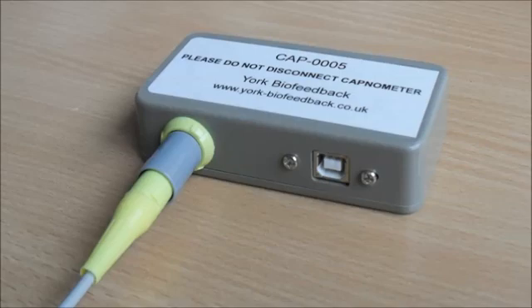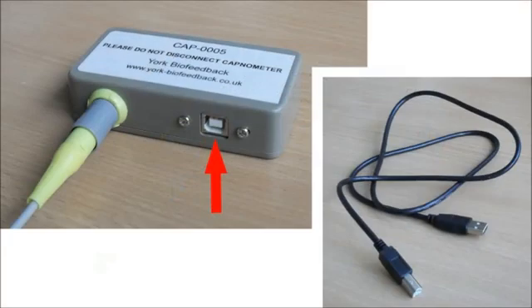I request that you never disconnect that cable, because the socket is plastic and somewhat flimsy, and liable to break eventually. If you've bought a capnometer, I recommend that you follow the same advice and leave the capnometer permanently connected to the junction box. On the other hand, connecting and disconnecting the USB cable between the box and your computer should be much more straightforward, more robust, and easier to replace if something does go wrong.